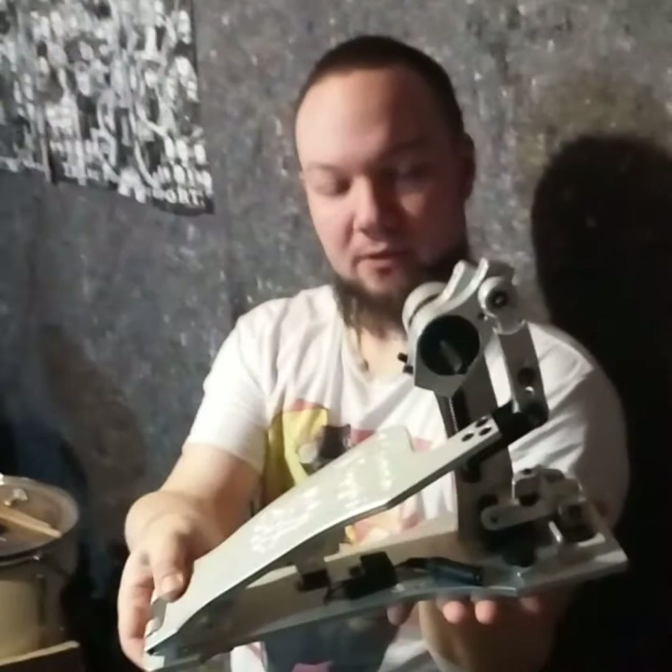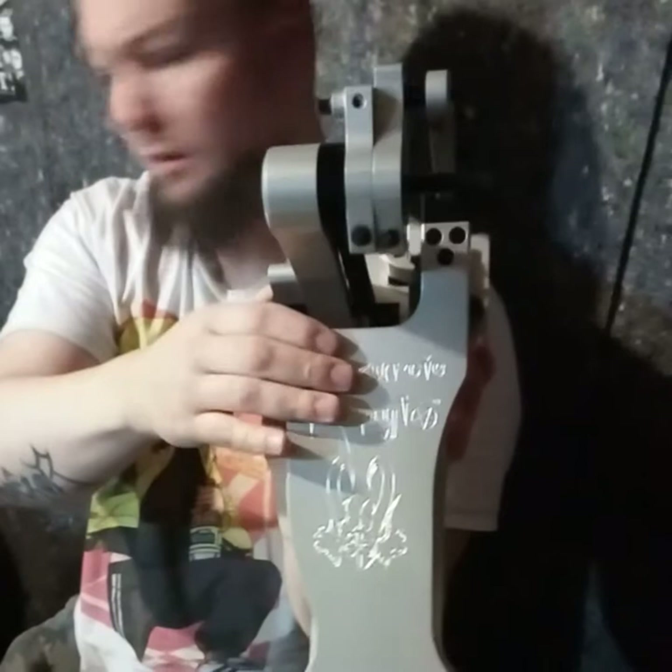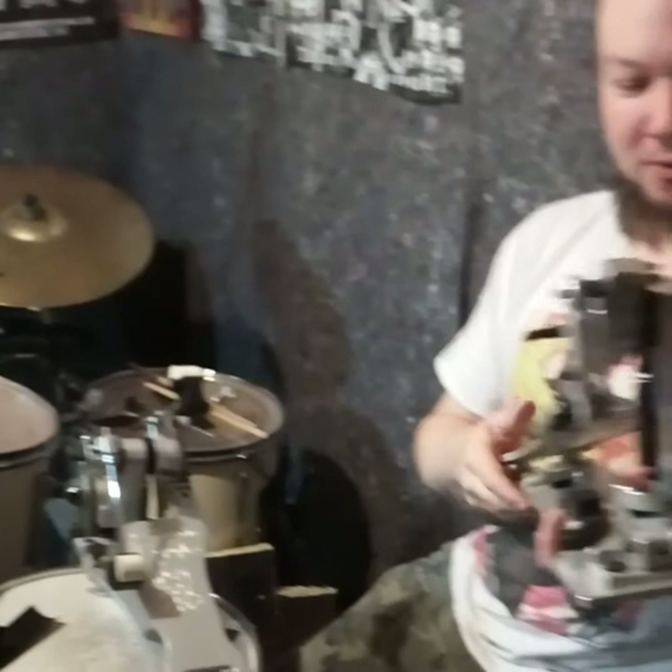As you see here, this is the left pedal. The only difference is that it has one beater holder here, whereas the master pedal has two. This is what we call the slave pedal. Luckily there's no difference between them.